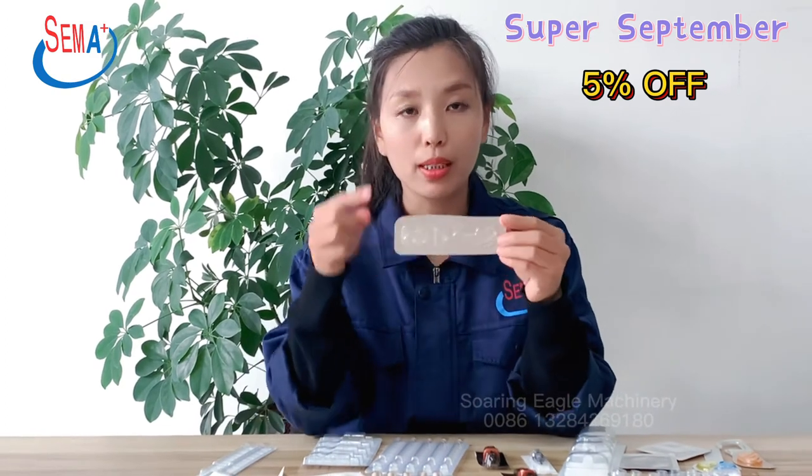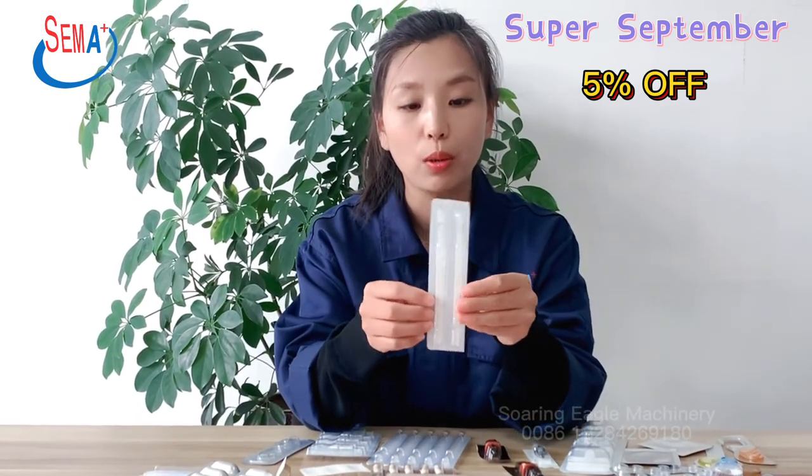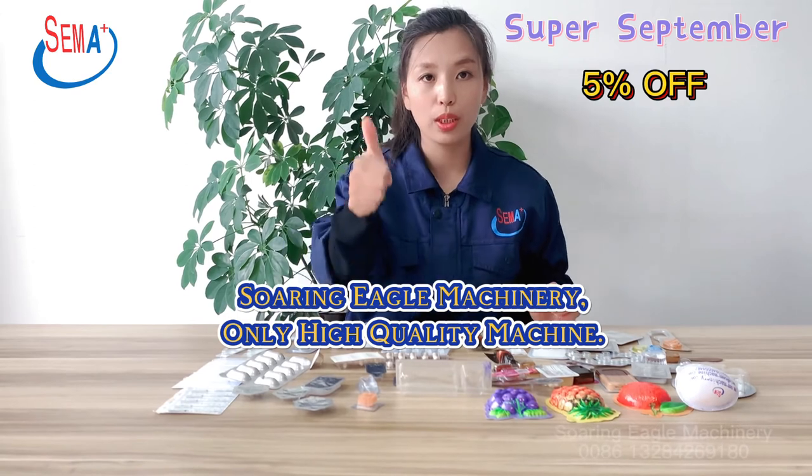And this is for eye mask packing. This is for hospital product packing — it will open easily. Sun Eagle Machinery — only high quality machines.